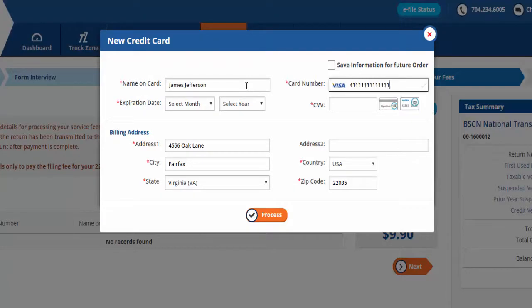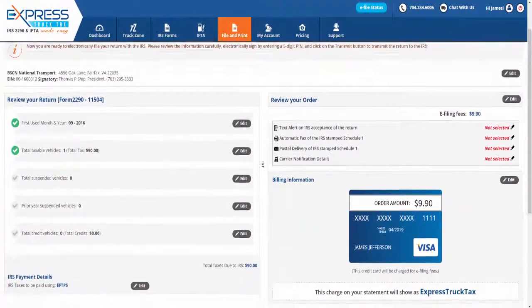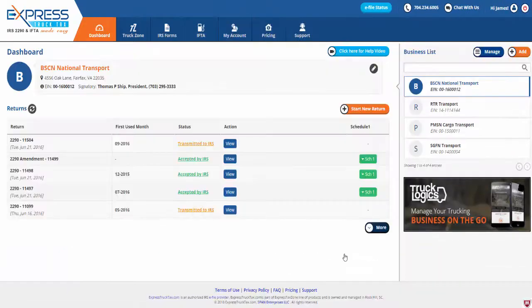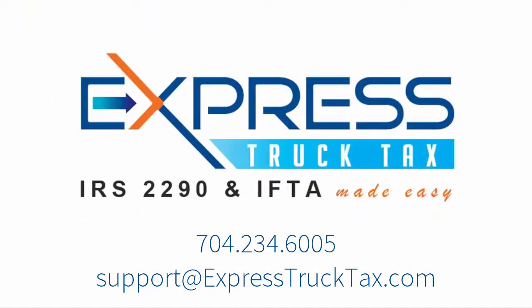Now you are ready to electronically file your return with the IRS. Please review the information carefully and electronically sign by entering the five-digit PIN, then click the Transmit button to transmit the return to the IRS and receive your Stamped Schedule 1 via email in minutes. This will show the vehicle identification number for each truck you filed a Form 2290 for, including both taxable and suspended vehicles. This form acts as your proof of payment for vehicle registration.